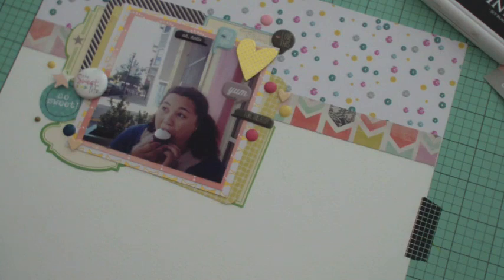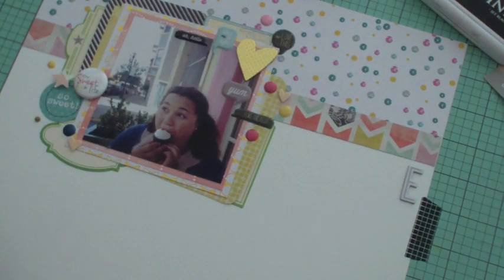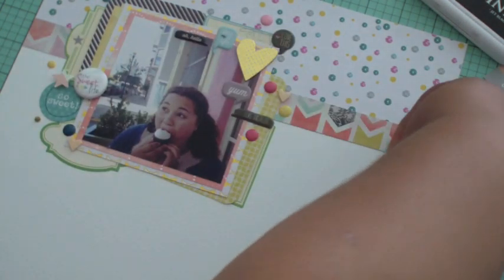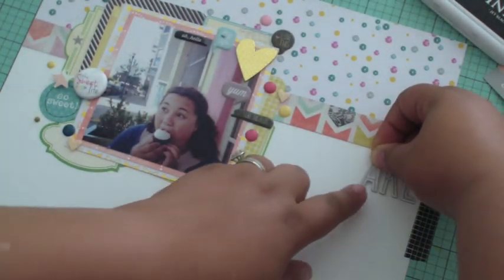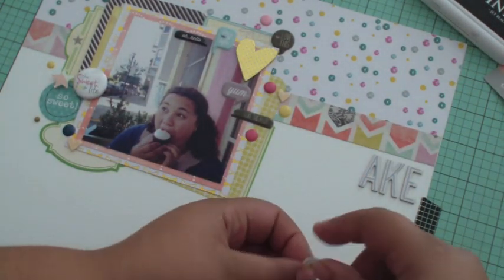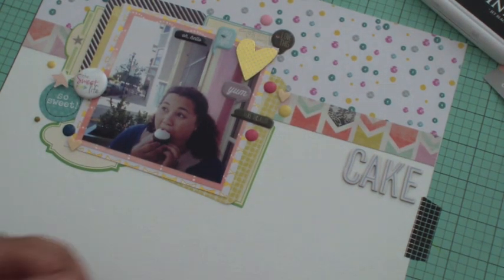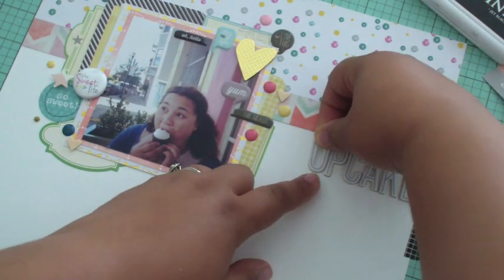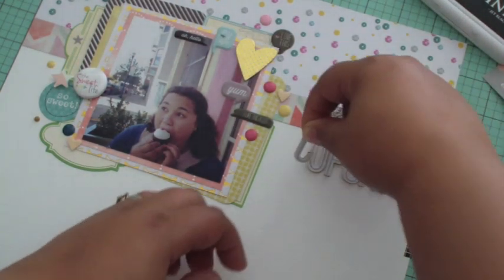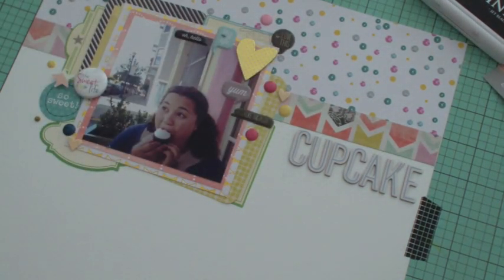The only thing left is the title. Originally I was going to do 'caught in the act' or 'caught red-handed,' but the photo kind of speaks for itself — you can tell by the look on my face I'm stuffing my face and don't care. So I decided a simple title would do: 'hashtag cupcake.' Cupcake because that's what I'm eating, and the hashtag because this was an Instagram photo, which I think captures that it was an everyday on-the-go moment.